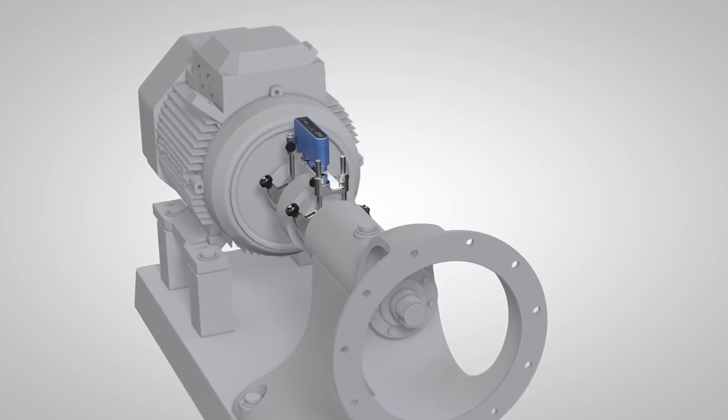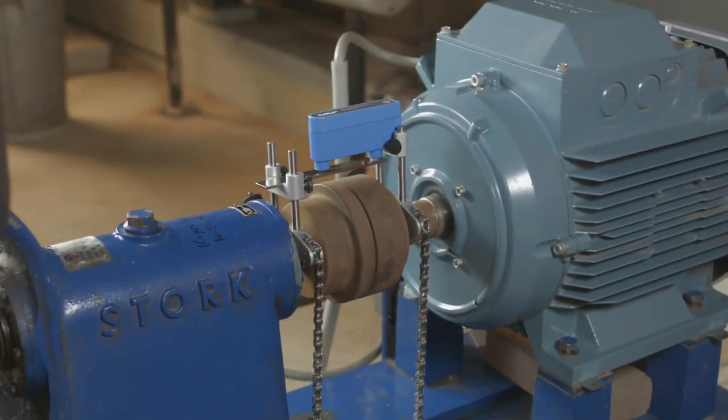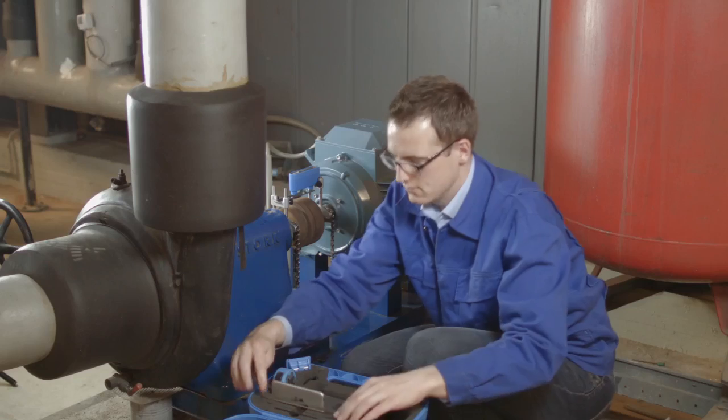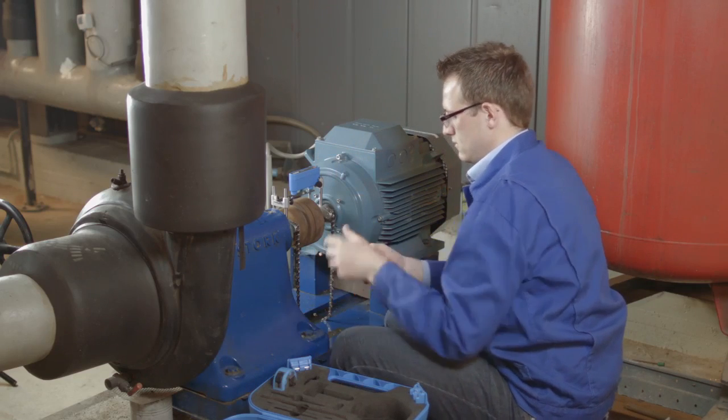To perform shaft alignment on your machines, simply mount the TKSA 11 on both shafts or sides of the coupling. Turn the measurement unit on and start the TKSA 11 app on your mobile device.